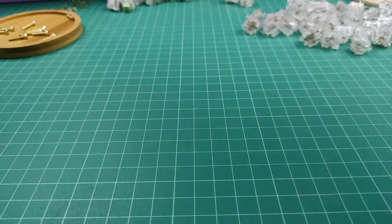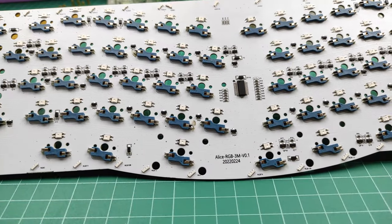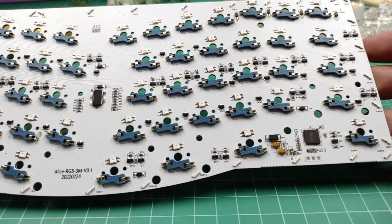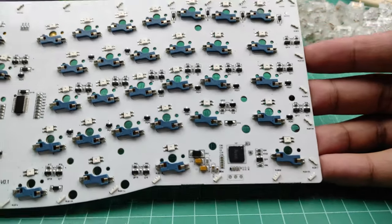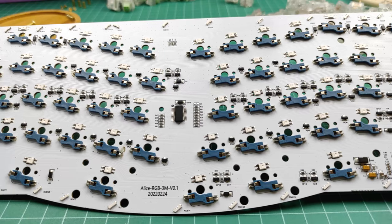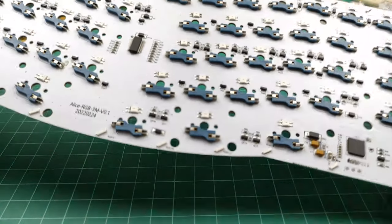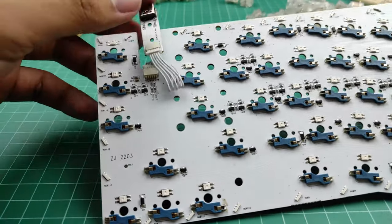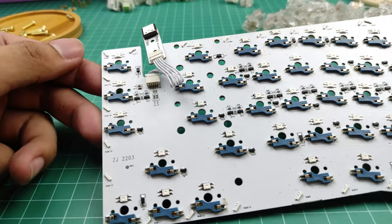Here is a closer look at the PCB — just pause the video to look at the details. The PCB supports screw-in stabs, but that's an expense you'd have to make yourself since none are included. The free plate-mount stabs are pretty snug and not too loose, but they wobble a bit. The kit also comes with an extra daughterboard. Also, almost forgot — the PCB is north facing, so do take note of some interference.